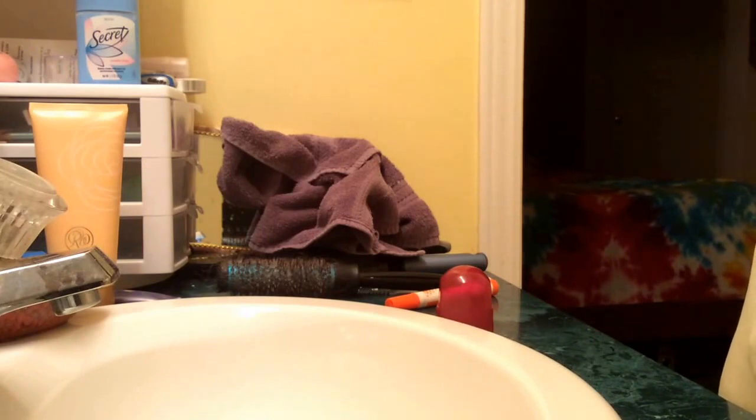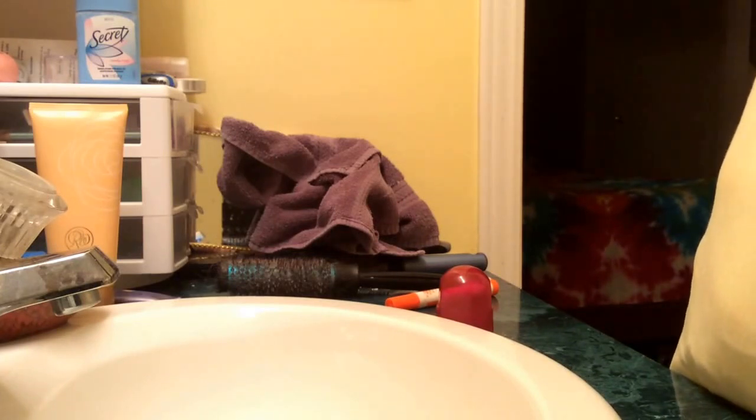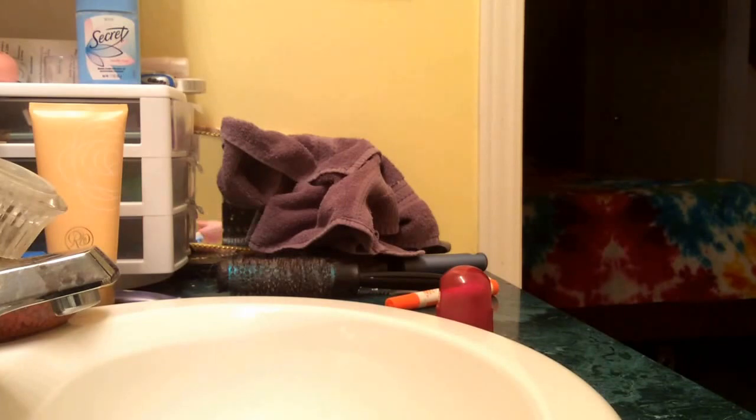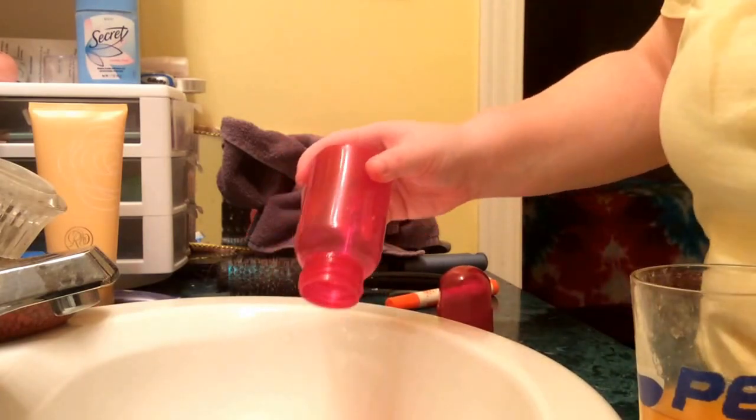I'm going to unscrew this. That's what the paper looks like after you've taken it out — I'm just going to lay that right there and throw it away in a minute. I can't get the second one out. I think I cut that one a little bit too big. That's again what it looks like, and then I'll show you the real color of it.